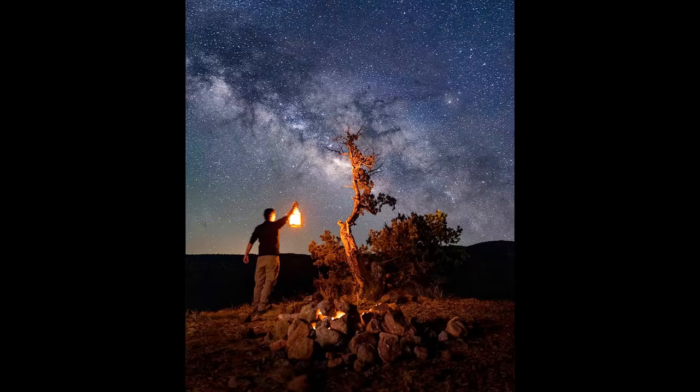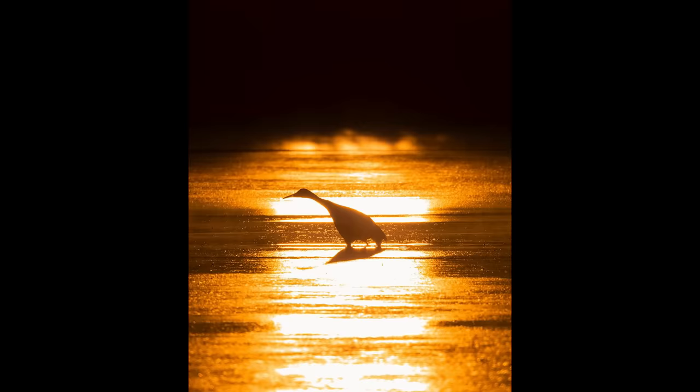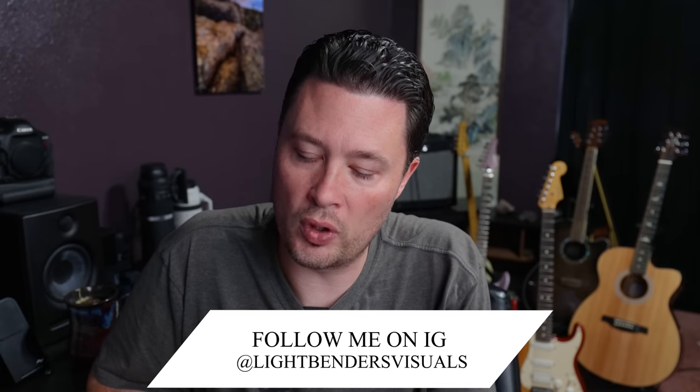This is all wildlife focused. If you're new to the channel, this is a really weird video to be new on, but I still appreciate it. I'm usually out in the field doing wildlife, landscape, astro, travel, sports, and all kinds of photography-related stuff — but let's get into some questions.